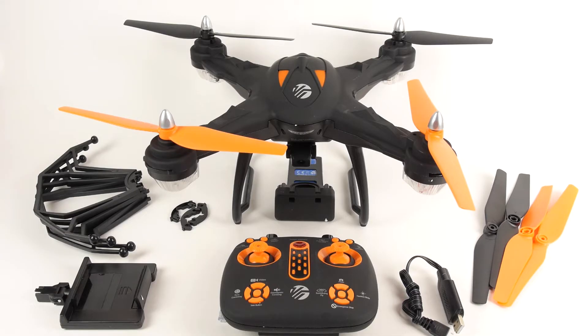In the box, you will see a rechargeable battery, charging adapter, remote control, four replacement propellers, two landing gear feet, four propeller guard protection rings, a mobile phone holder, in addition to the drone body itself.